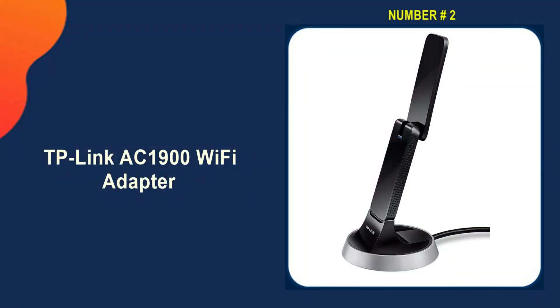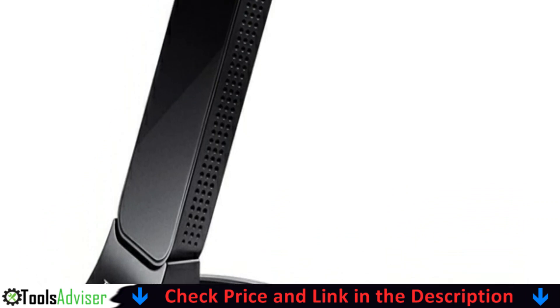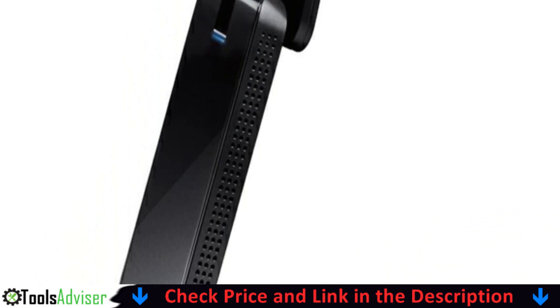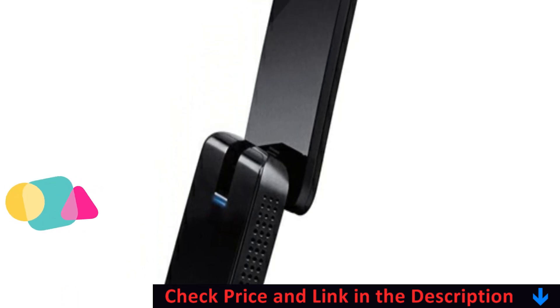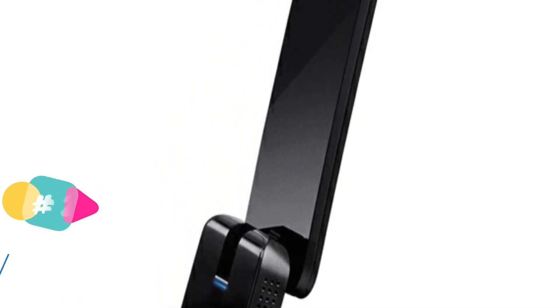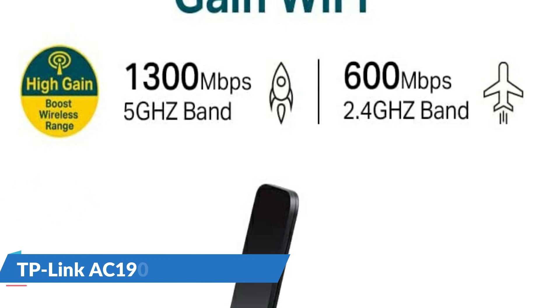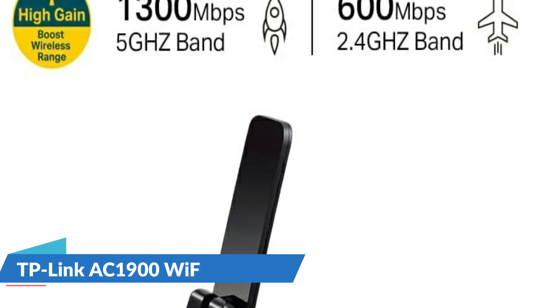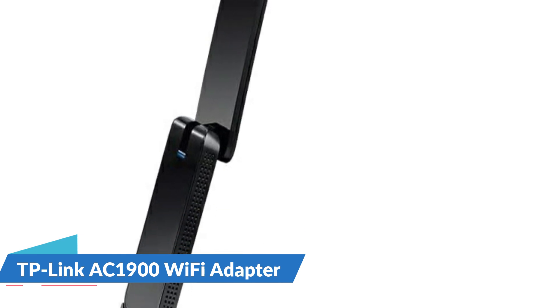Our second best Wi-Fi adapter for PC is the TP-Link AC1900 Wi-Fi adapter, the Archer T9UH. This AC1900 dongle had the best overall speed performance of any of the adapters tested, making a home office wall seem nearly transparent to signal. The T9UH is 0.5 inches thick and 3.5 inches long when closed, and flips open to a height of about 6 inches. You can plug it directly into your laptop or use the included USB 3.0 cradle.